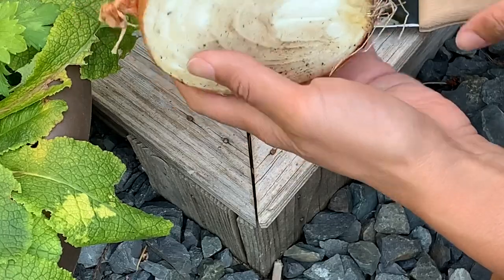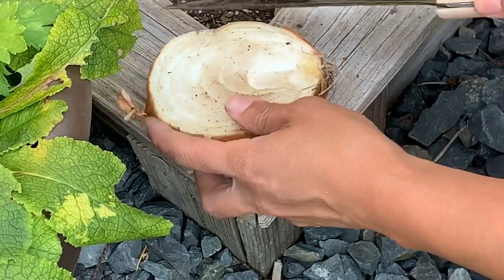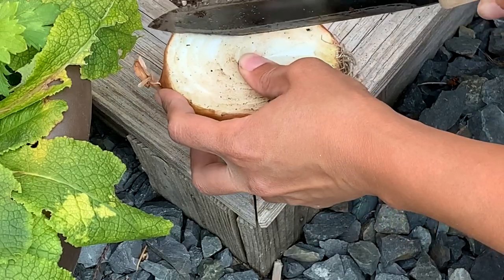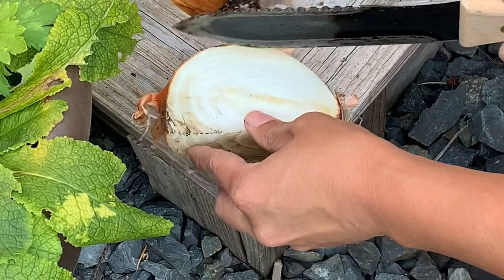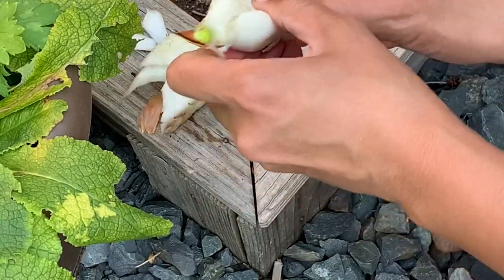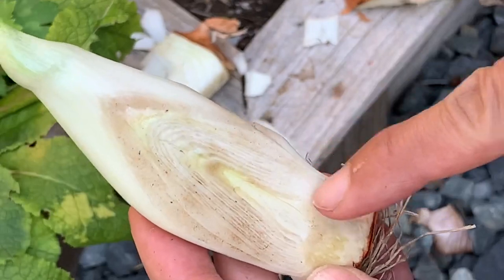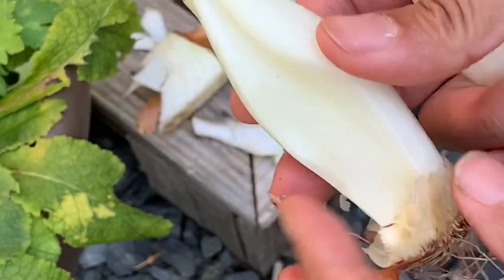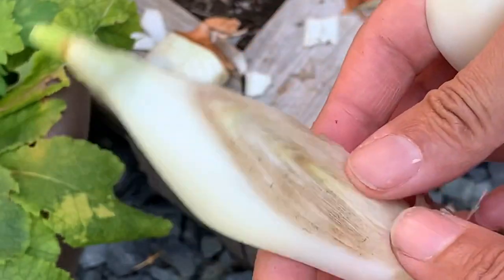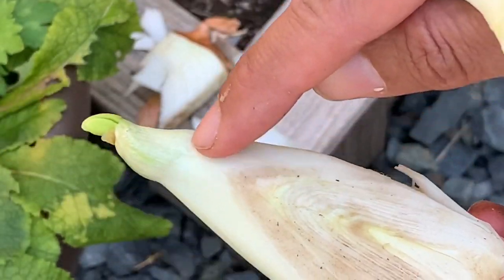So guys, if you ever end up with old onions, don't throw them away. Replant them for the leafy greens and you might even get some small onion bulbs or even just harvest them for the seeds. When you cut into it you can see the growth inside. I think it's better to replant onions by peeling off the outer flesh instead of cutting them crosswise, that way you're not cutting off the plants or the bulb inside.